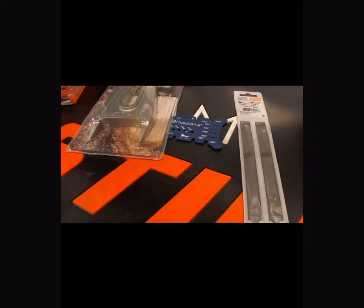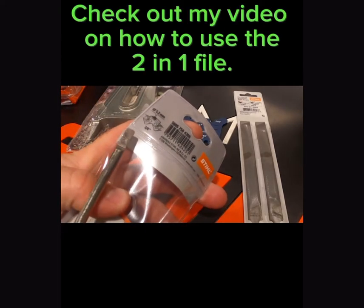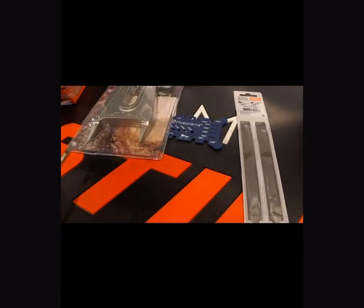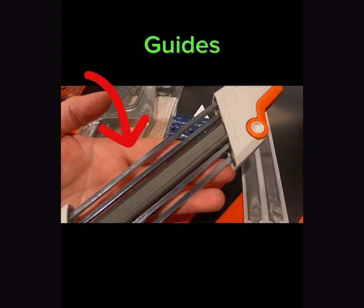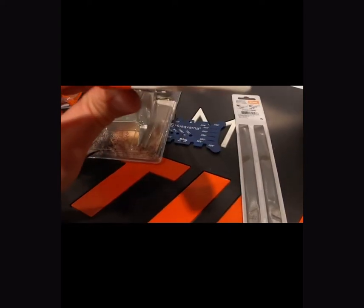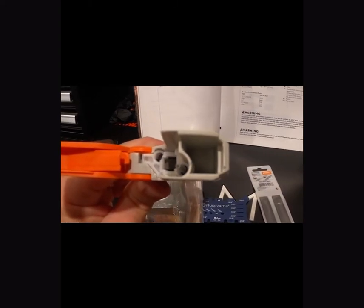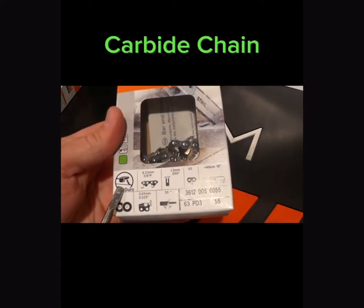One of the handiest tools Stihl makes is their two-in-one filing system. Each filing system is going to be unique for the size file that it contains — this particular one's a 3/8. Each file system is going to contain two rounded files depending on what size you're using, a flat file in the center for your rakers, and guides on the outside. The files are removable and can be replaced if you pop open the end. Keep in mind that different size files will not fit in different size systems — you can't fit a 3/8 into a quarter-inch set.